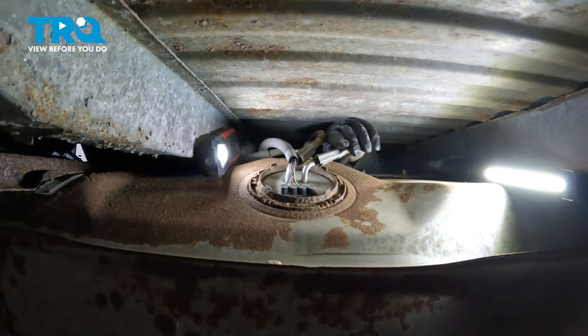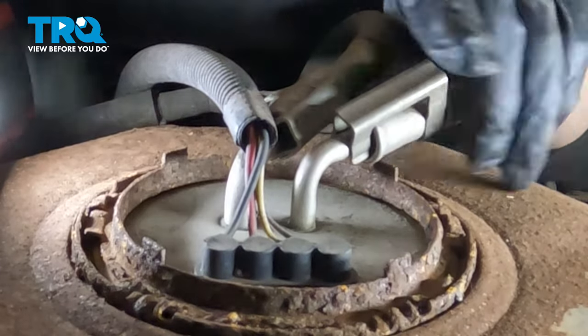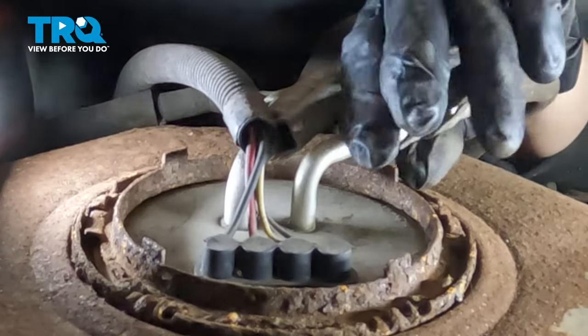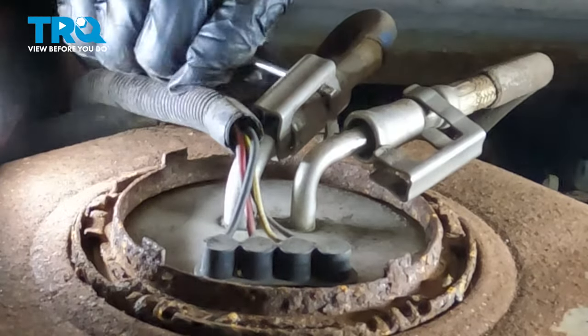On the front gas tank, the pump is located right under the bed. You can reach your hands right over the frame rail and grab the lock clips on the fuel lines and pull those off. Grab the other one — you might be able to use a small screwdriver.